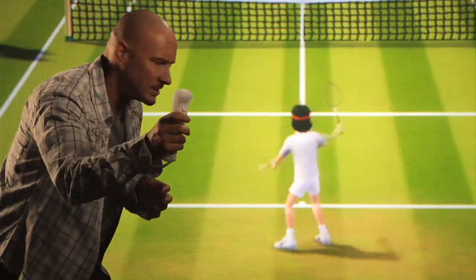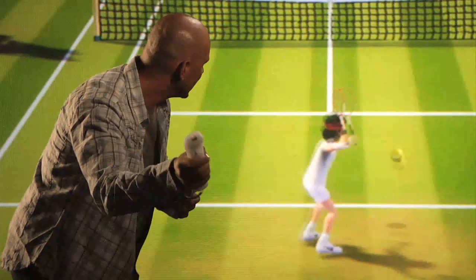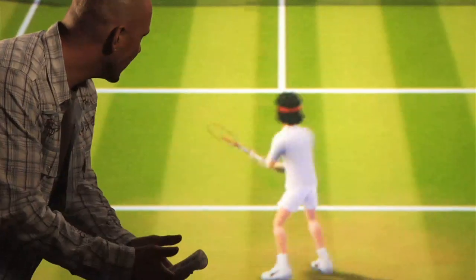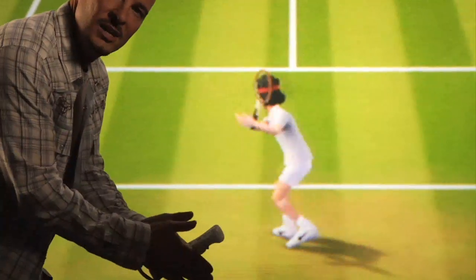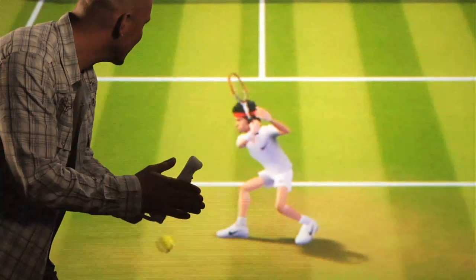As I rotate my wrist, you'll notice John's racket face continuing to rotate. If I spin my racket, you'll see those subtle pro actions that you know in tennis taking place within the game.